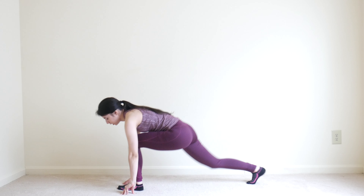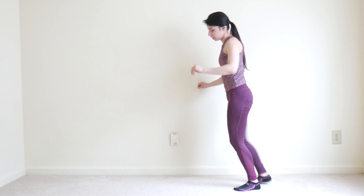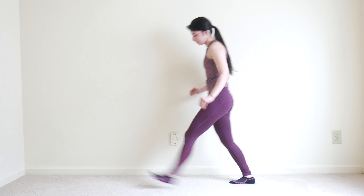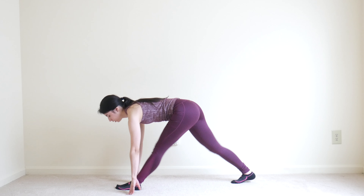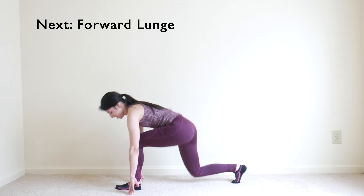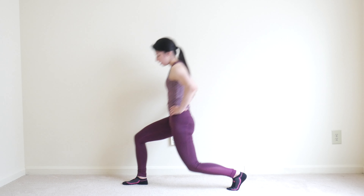Thank you for joining me today. I have a five-minute leg-focused warm-up for those days that you are doing leg day. We will be going through 10 exercises for 30 seconds each. After our initial five-minute leg-focused warm-up, I also have a three-minute glute activation routine at the end, so if you are doing a more glute-focused workout, the last three minutes of this routine will get those glutes powered up and ready to go.